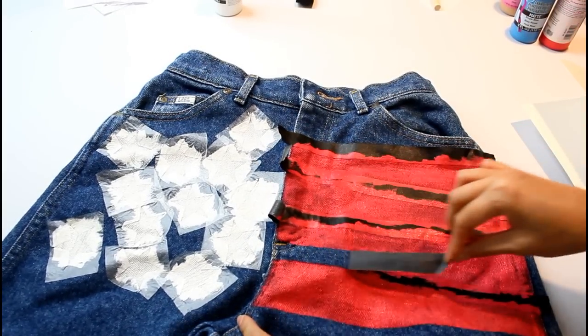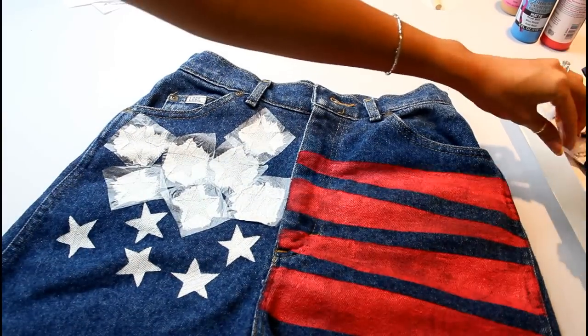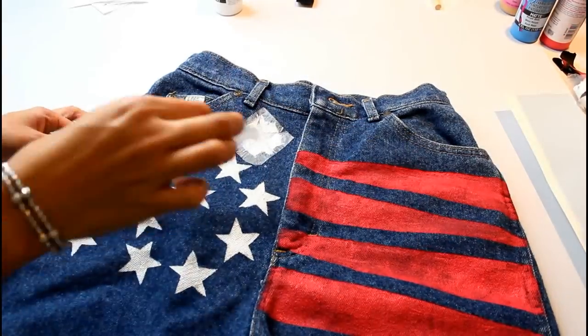Let it dry for about three hours and carefully remove the masking tape and the saran wrap. If you are satisfied, then stop here — but I'm all about the distressing.